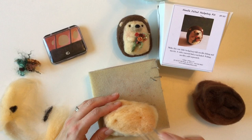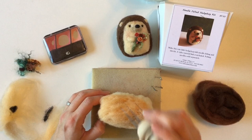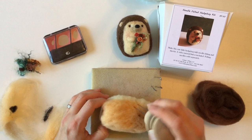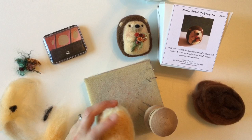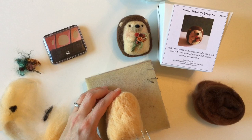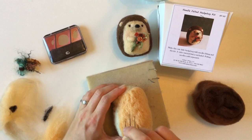Now we're ready to go to the tool, or continue with a single needle. I'm doing shorter pokes — not poking in quite as deep this time because I want to make sure that the surface is nice and smooth. I'm going into just the surface of the white, not going too deep. This will take a few minutes to poke down, so take your time and continue until it's all nice and even.